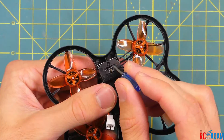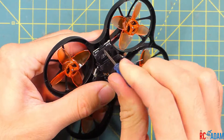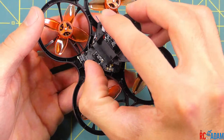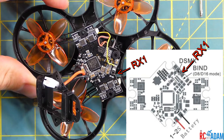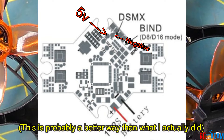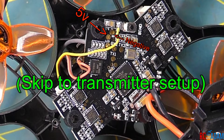Let me give you the super simple version, especially if you already kind of know what you're doing. You're going to want to connect your signal wire on your receiver to RX1. I connected it to RX1, and then you're going to want to find a positive 5-volt pad and a negative pad. That's pretty much all you have to do on the hardware side, and then you can skip to the Betaflight section.